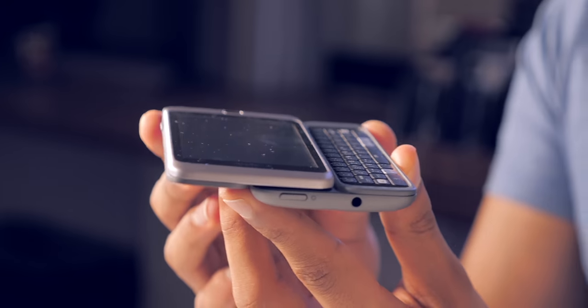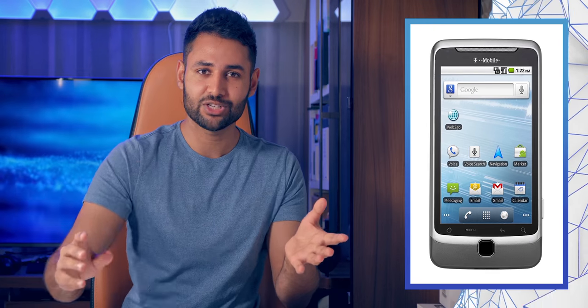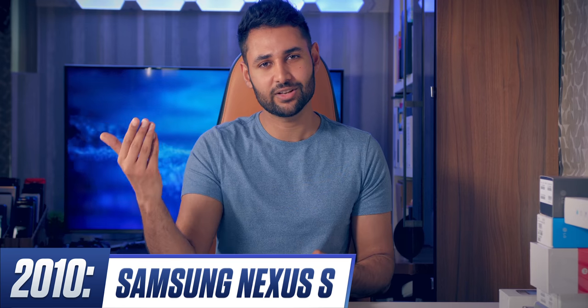One thing to note is they'd completely redone the hinge mechanism, and it's a nice improvement. 2010 was also the year the Nexus S came out, successor to the Nexus One. The S in the name signified that instead of working with HTC, Google had shifted to Samsung — and you can tell, with a Samsung Super AMOLED panel, Samsung's typical plastic finish, and the phone being also very slightly curved.